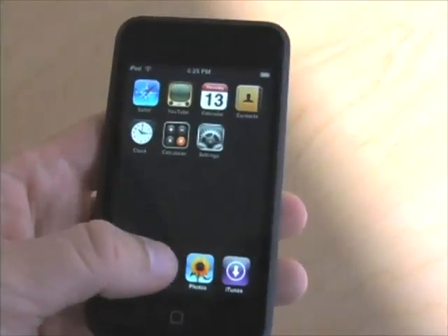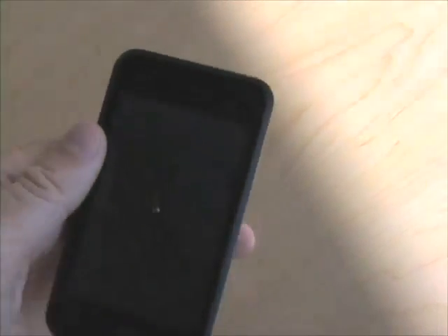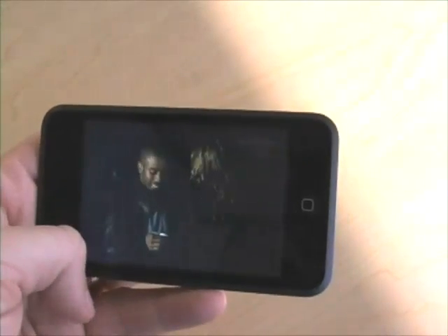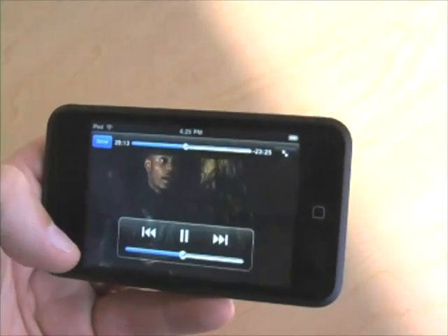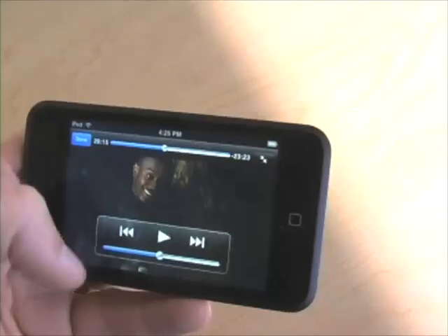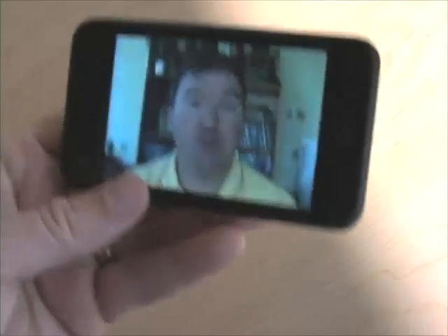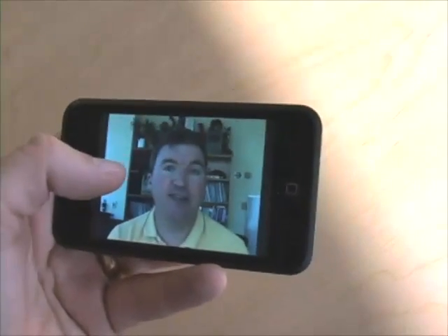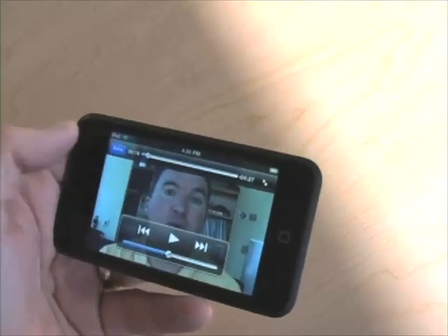Let's take a peek at some videos. I'll choose Doctor Who. There we go — very nice. Double-tap to go to letterbox, double-tap to zoom in, single tap for controls — just like on the iPhone. Now a Macworld video. Same deal: pause, done. Very much the same experience as on the iPhone.